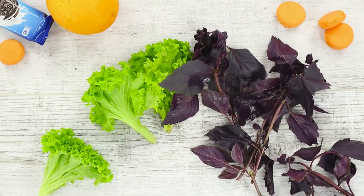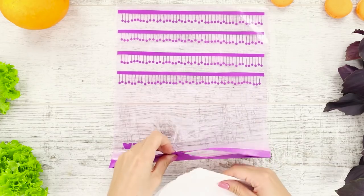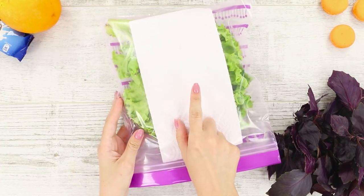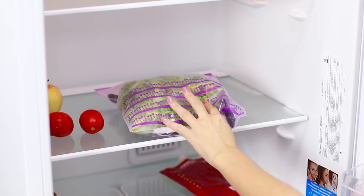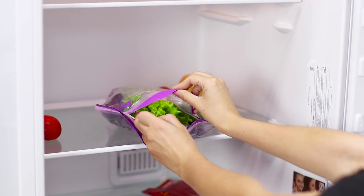Let's share a useful life hack on storing greens. You will need bags and paper napkins. Put a napkin in a bag, then put lettuce leaves in the package and put some basil on the other side. Close the bag and put it in the refrigerator. The napkin absorbs excess moisture and preserves the freshness of the greens.